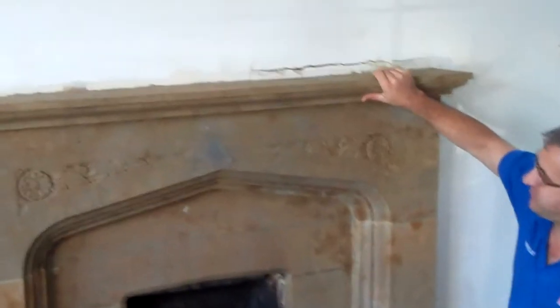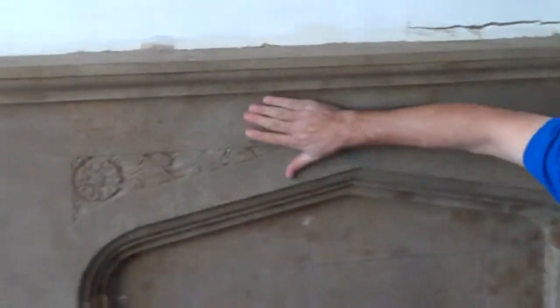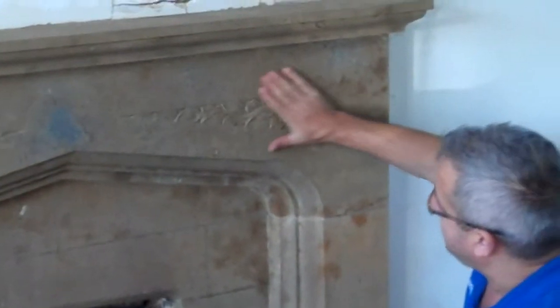This is the standard fireplace we just finished restoring. You can see the difference — it looks a lot different from before, back to the original colour.